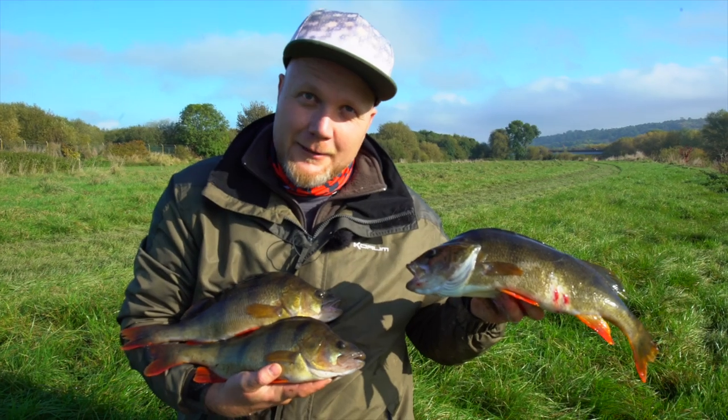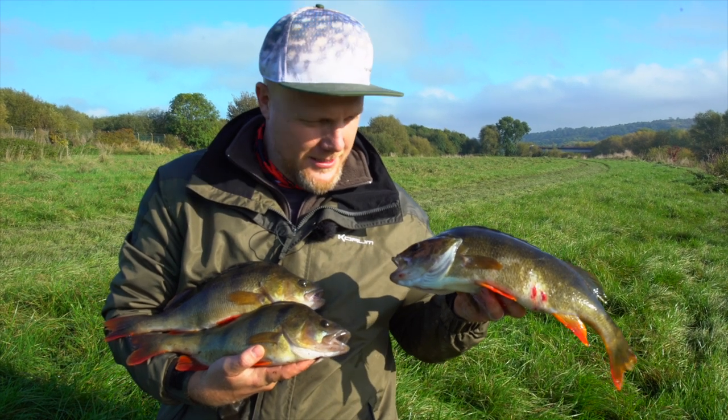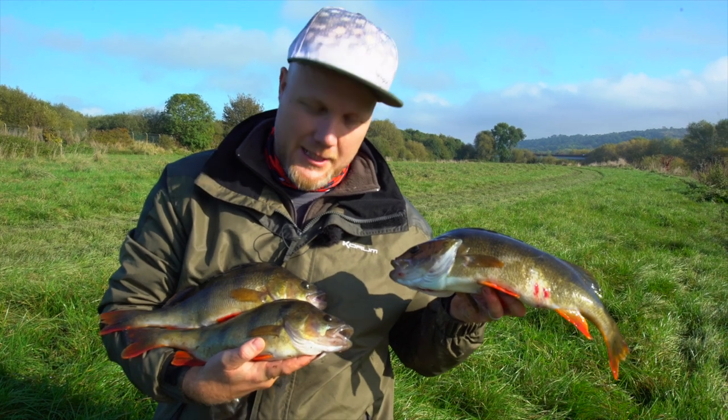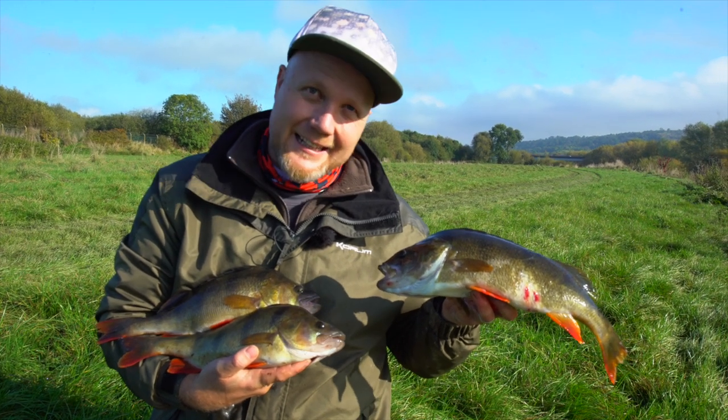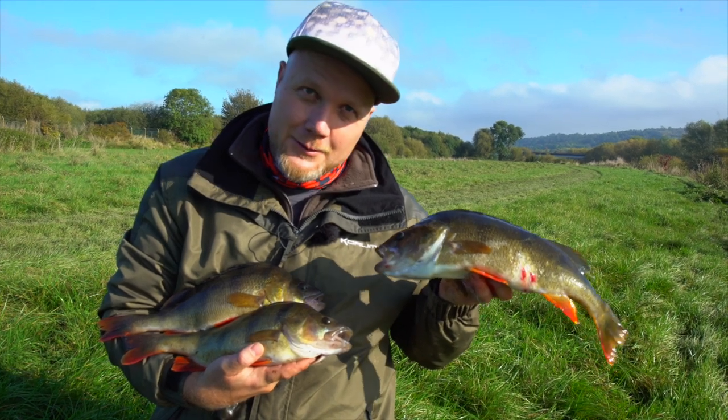Well there's a nice handful — 15 minutes in the right place, three fish on the Coram Shads. One on a Texas rig, the other two straight jigging. They were absolutely nailing the lures on the drop. We're going to move on to another spot now and see if we can't find some just like these.